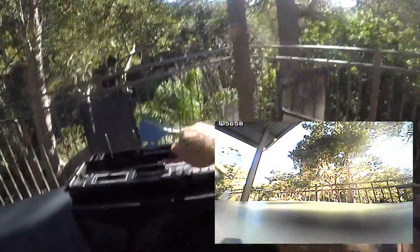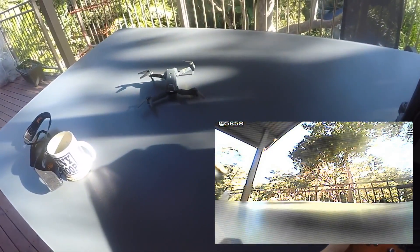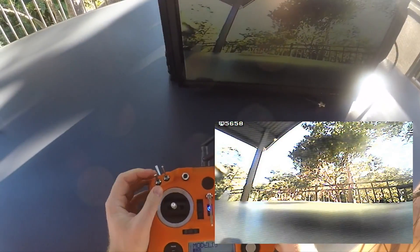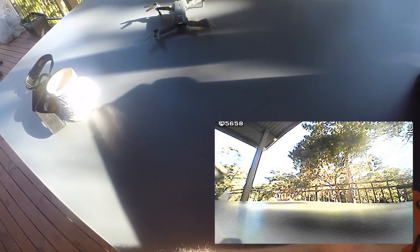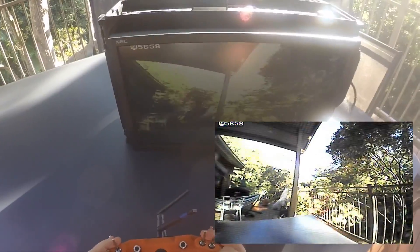The resolution and the contrast of the picture is not very good and sometimes there's some noise in the picture, but as I said it has low latency — and that's certainly good enough to fly this thing.